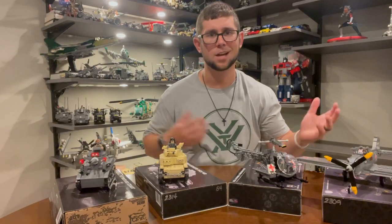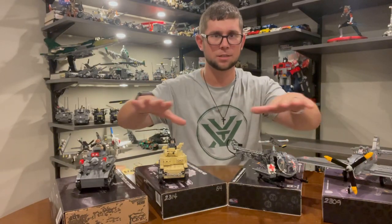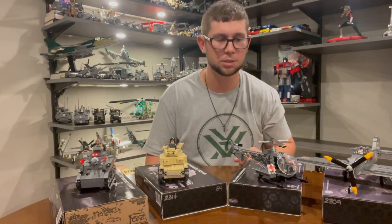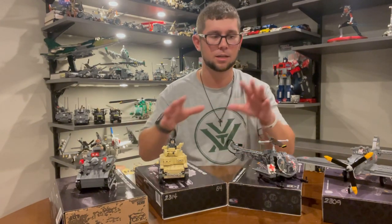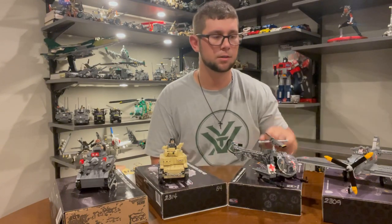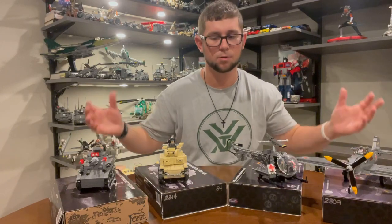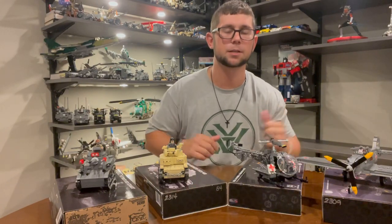Hey everyone, welcome to CNR Studios. I'm Corey. We're downstairs taking a look at some of the Brick Mania kits I have built in recent weeks. We've got a couple tanks, a helo, and a World War II aircraft. This won't be in-depth reviews — more of a quick look at them, what I like and what I don't like.